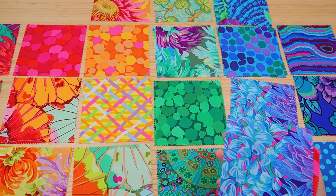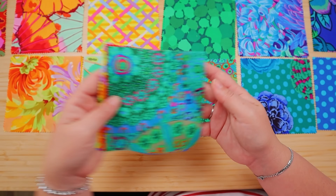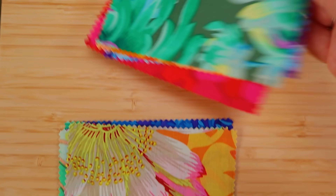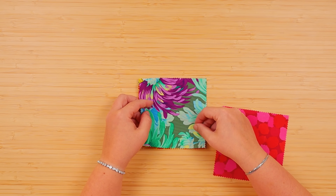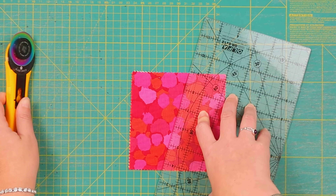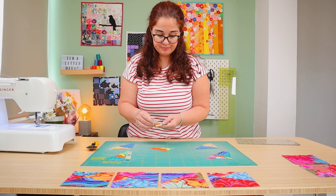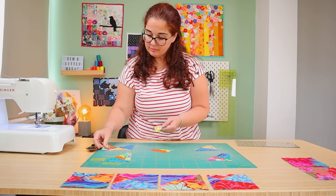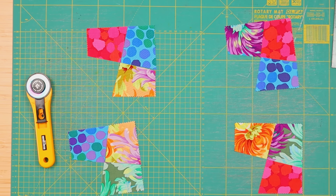We need groups of four squares, preferably fabrics that are very different from one another. The next step is to pile them up and cut four in one go. We want to make two cuts — a horizontal and a vertical one — but we do not want to make them straight or parallel. We want a stained glass look where the pieces are a bit all over the place and it's kind of chaotic. But then when you look at it, it makes total sense and it is absolutely gorgeous.